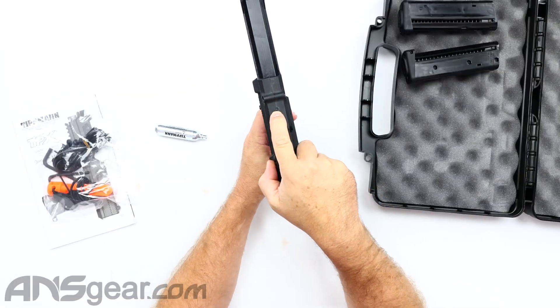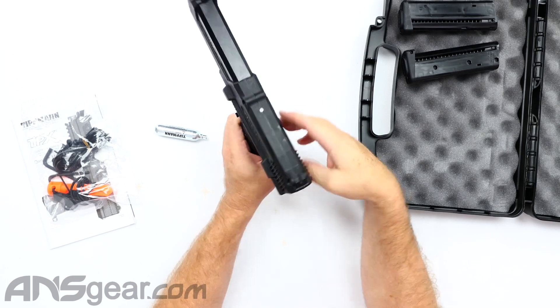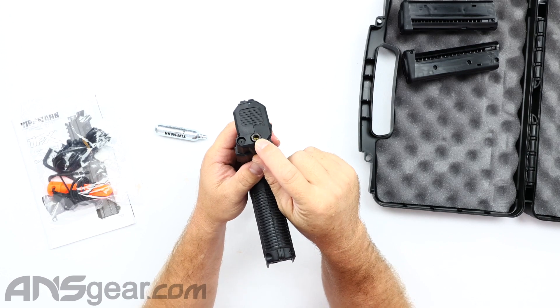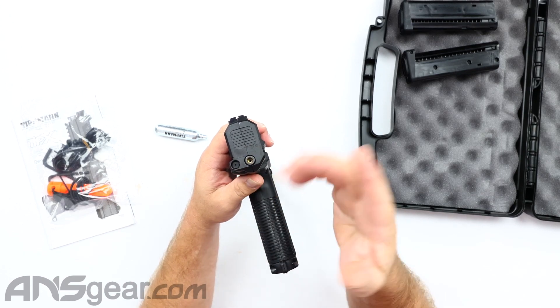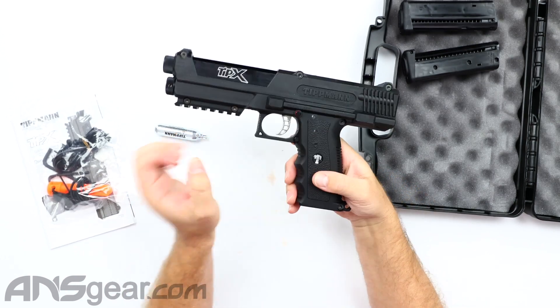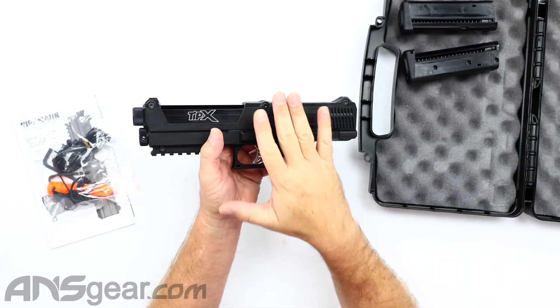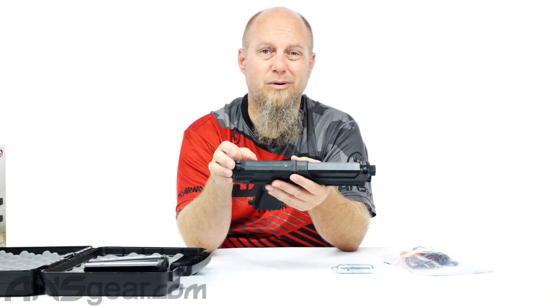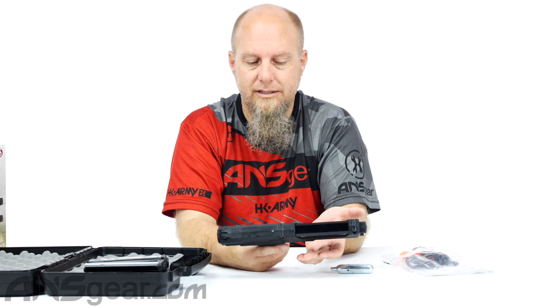Moving along towards the back, we also have a little indicator on the top right here. This will let you know if there's a ball in the breach. On the backside, we have our velocity adjustment — put an Allen key in that and turn it to increase or decrease velocity. Construction is really good on these things. I've never really seen one of these bodies break. I guess it's possible if you threw it off a cliff or something, but for everyday play, you're not going to break this thing.